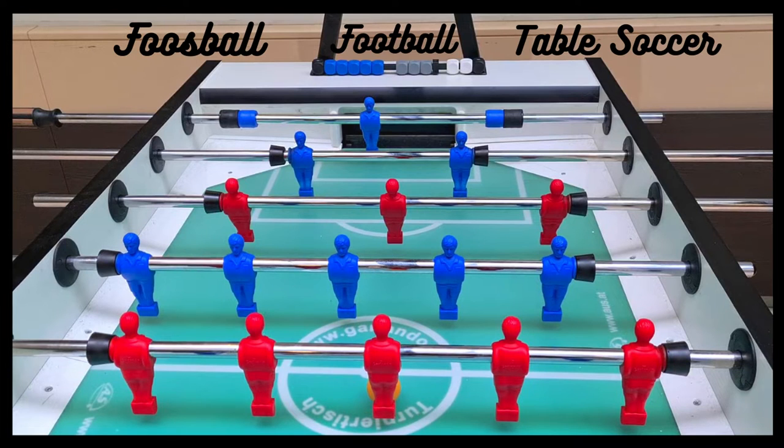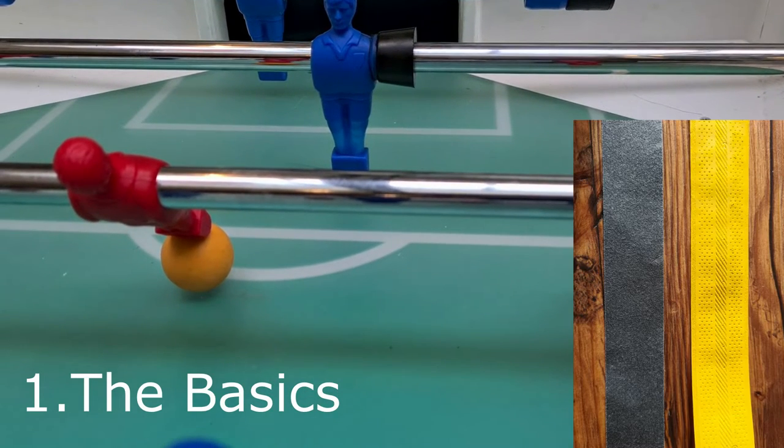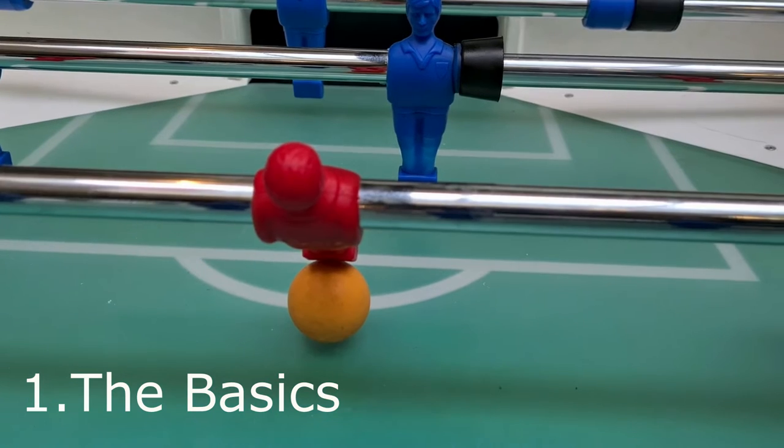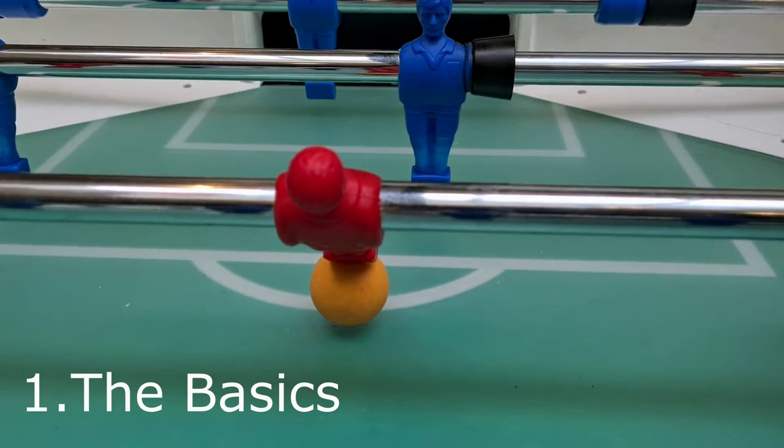Hi guys, welcome to my foosball, table soccer, table football — however you want to call it — challenge. We will start with the basics: that means we learn how to block the ball, we will talk about different grip tapes, how to use them right, and many more such as establishing a good position and the basic shooting techniques.